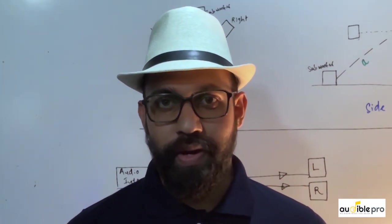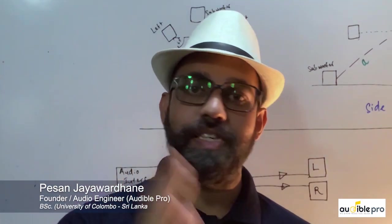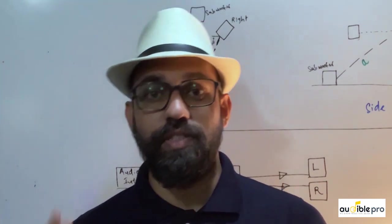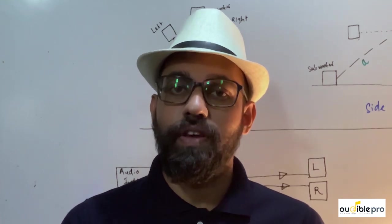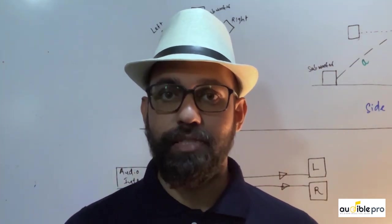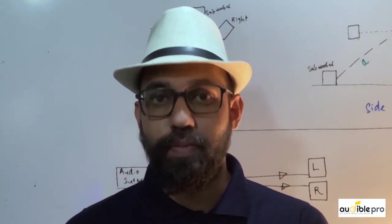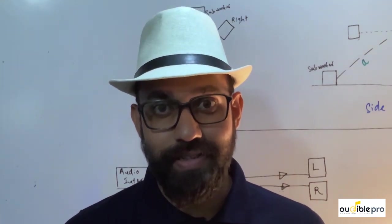As most of us already know, it's really important to have a good listening environment to mix and master music. When we talk about a monitoring system of a studio, it's very serious to have a flat frequency response over the 20Hz to 20kHz range and also a phase-aligned speaker system. If you have a small home studio, achieving a flat frequency response is not very easy.